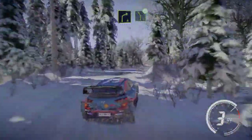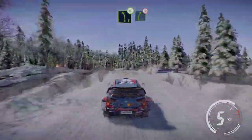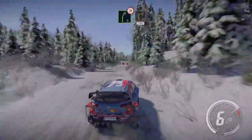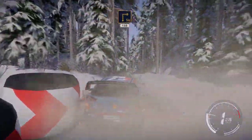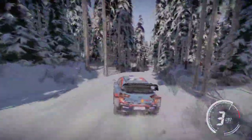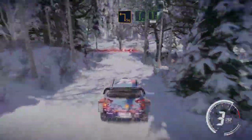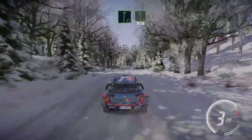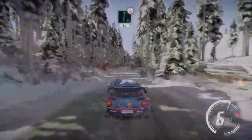Into left 5 long opens. And caution right 5 tightens, hard brake into square right downhill 150. Caution hard brake into square left, into flat right and left 6 70. Into left 5, flat right over crest long 80 bumpy.